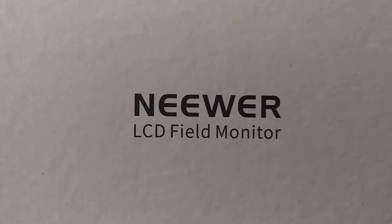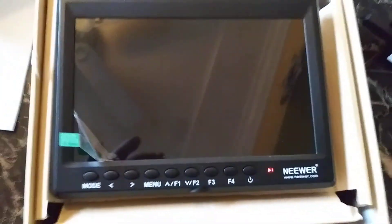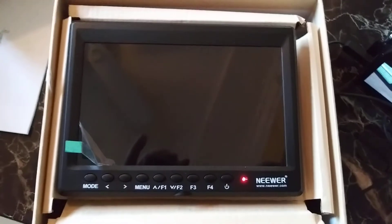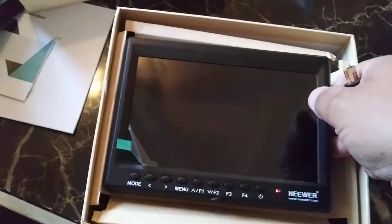I just got this newer LCD field monitor. It's the 7 inch. Received it with batteries on it. It's new, batteries are charged. And something funny happens when I connect it.